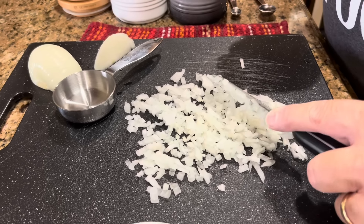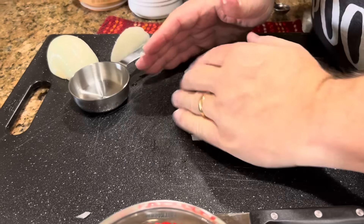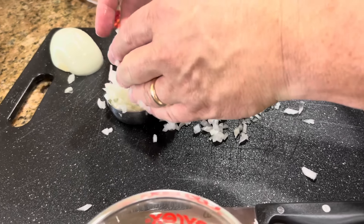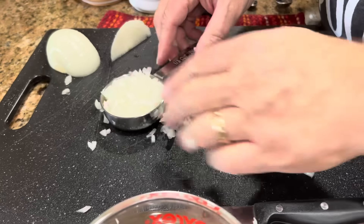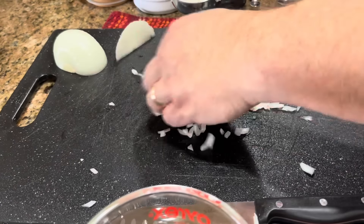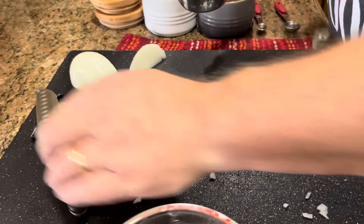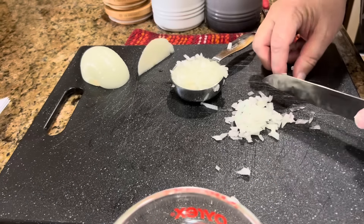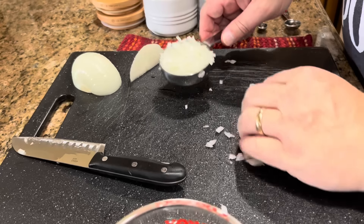Let's measure out one-third of a cup. Wouldn't it be neat if we had exactly a third of a cup? That probably would never happen. Just a little bit more — I'm going to pack those in because onions are a flavor. You know what? That's not that much. I'm just going to use all of that — it won't hurt.